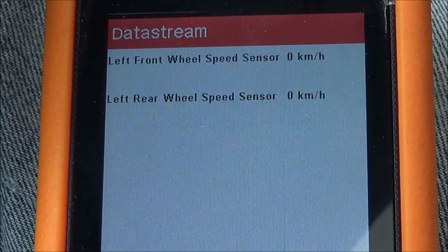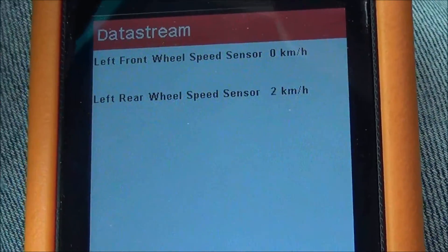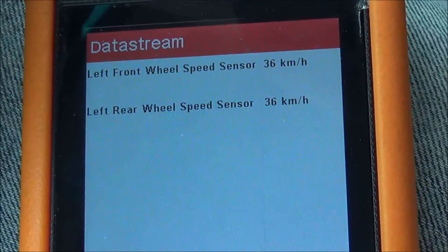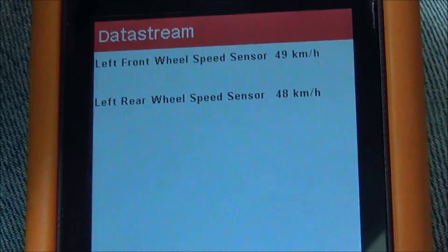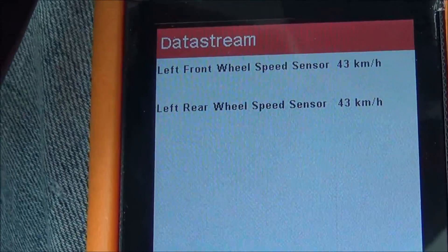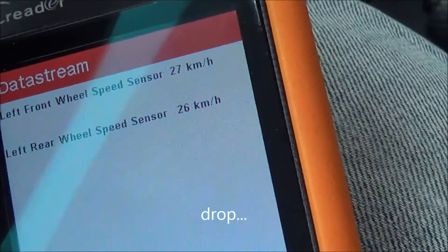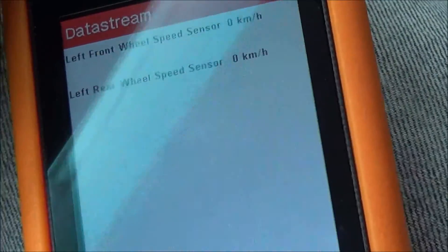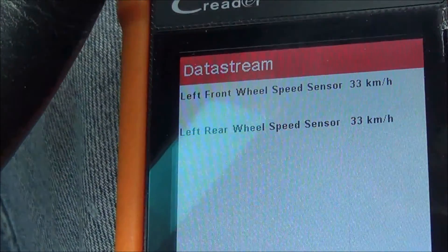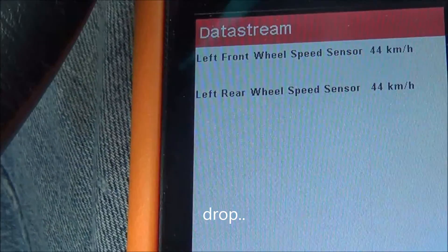Now we have the data stream for the left front and left rear wheels, and watch what happens when I drive. As you can see, the left front wheel speed is bouncing all over the place. I'm thinking the tone wheel probably has a bunch of rust on it, or the sensor has rust on it and the air gap is bad. So it looks like a sensor issue, not a wiring problem. Let's get it apart and take a look.